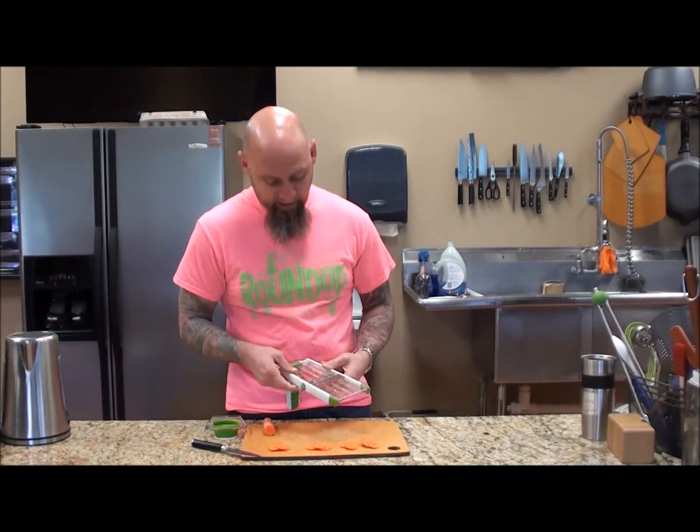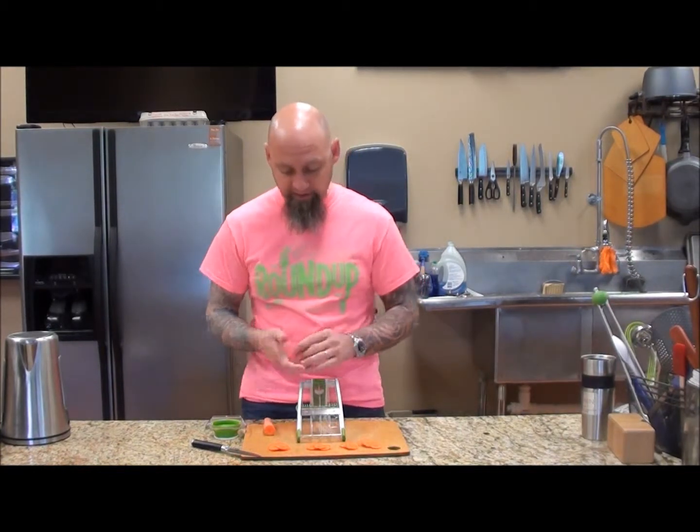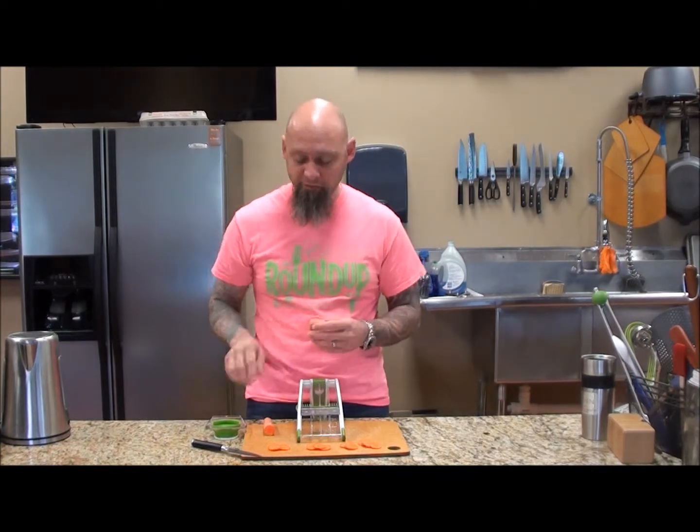So you don't have to worry — you get exactly what you want. And as you can see, I cut them right here. This is thick, and all the way down to where it got pretty, pretty thin. It will be really good too.